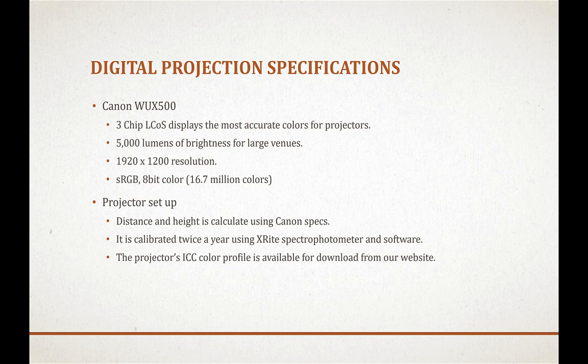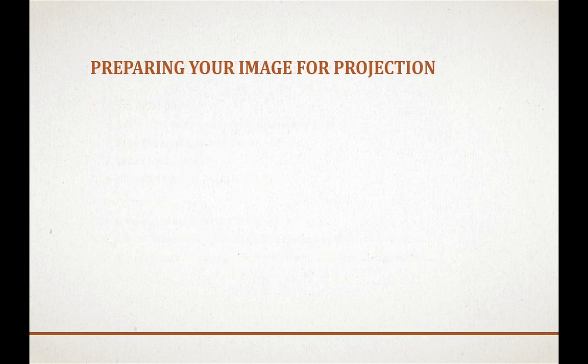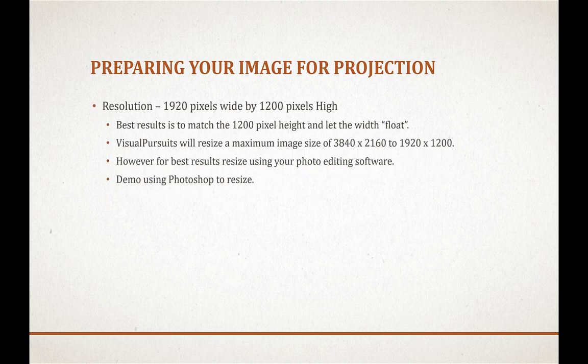We'll be talking about that later in the video. Preparing an image requires the proper resolution and color space. The resolution is 1920 pixels wide by 1200 pixels high. For the best results, match the 1200 pixel height and let the width float.